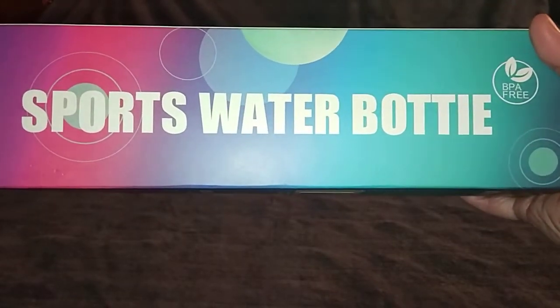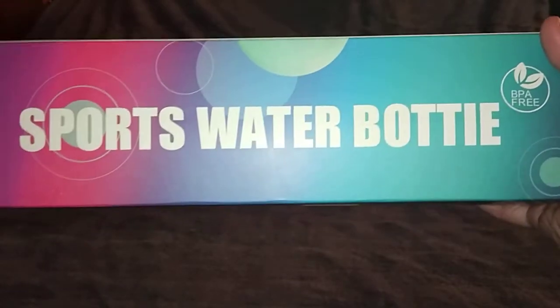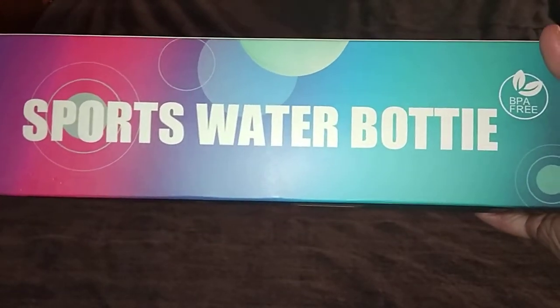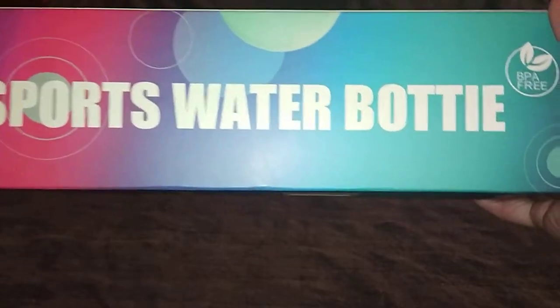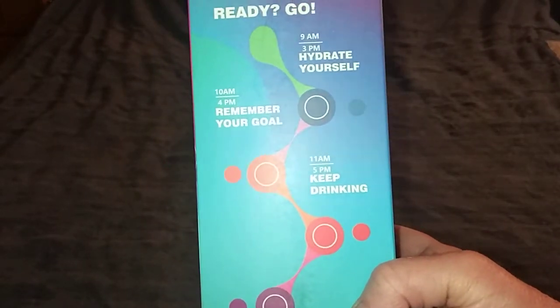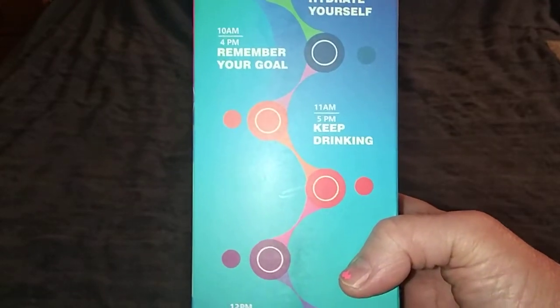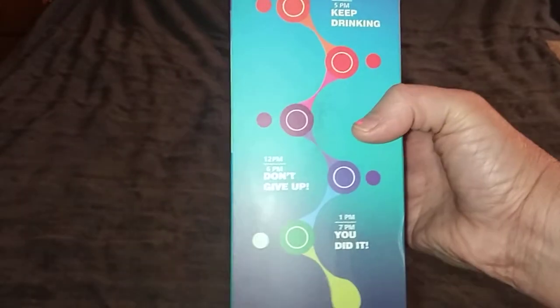Hey guys, it's Erica. I just want to show you what I got today — it's a motivational sports water bottle. They're BPA free, you can get these on Amazon. The one I got is the 32 ounce and it's $14.99. They also have a 17 ounce smaller one for $11.99, and there are nine colors to choose from.